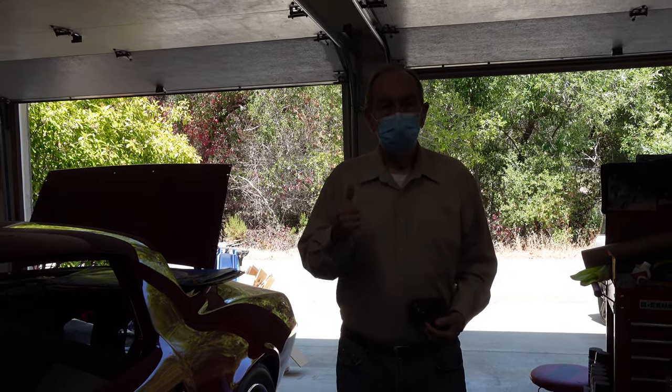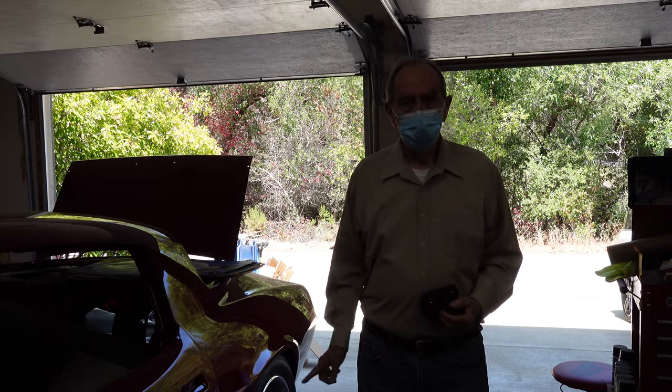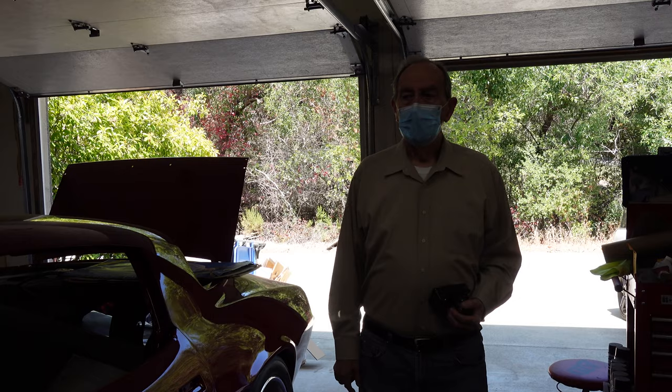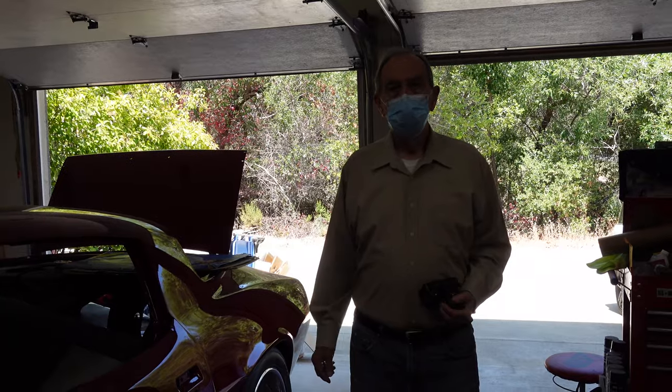Welcome back. Hi, glad to be here. Let's get this baby finished up. Parking brake today, finished the rear wheel brake, and then we'll get on the inside dashboard stuff. Hopefully. We'll see. Looking good.